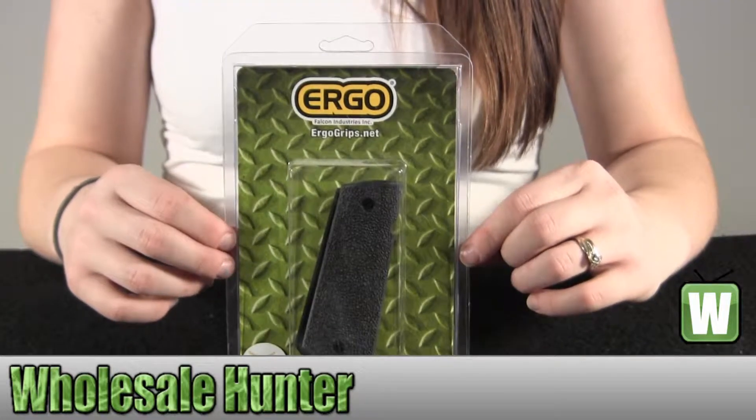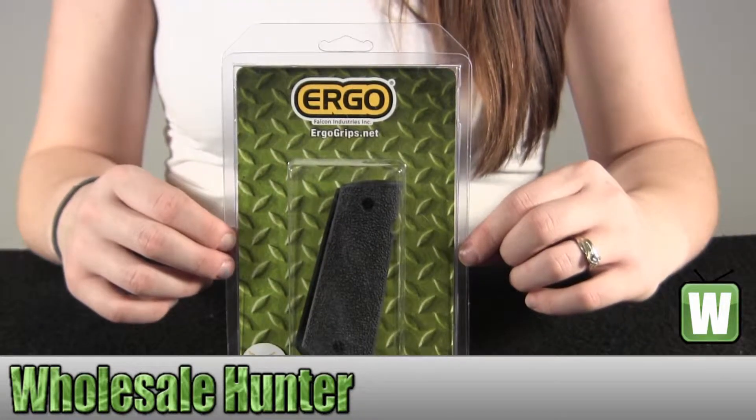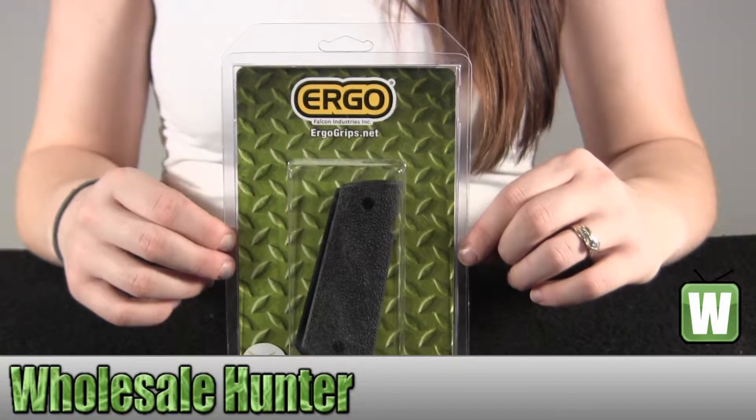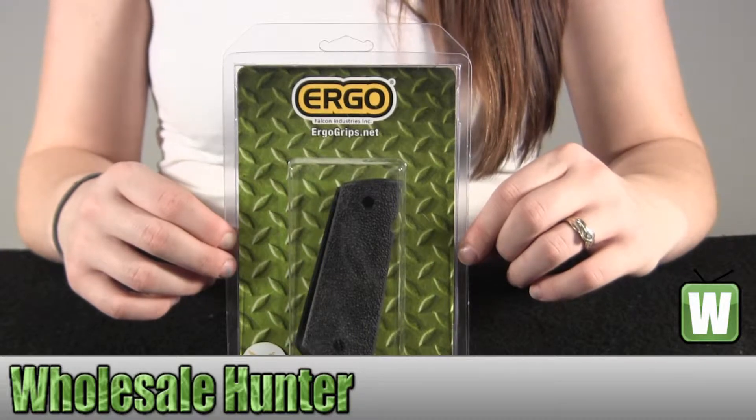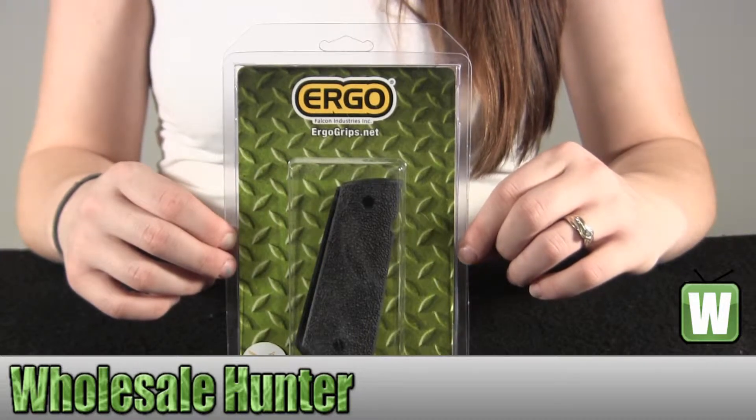Hello, welcome to our unboxing video for manufacturer number 4511-VK from Ergo. It's an XTR 1911 hard rubber two-piece black grip.